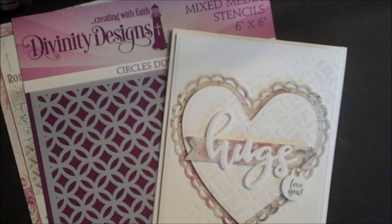Hi, this is Lisa Somerville for Divinity Designs. Today I'm going to show you how to create the background for this card using the mixed media circle stencil.